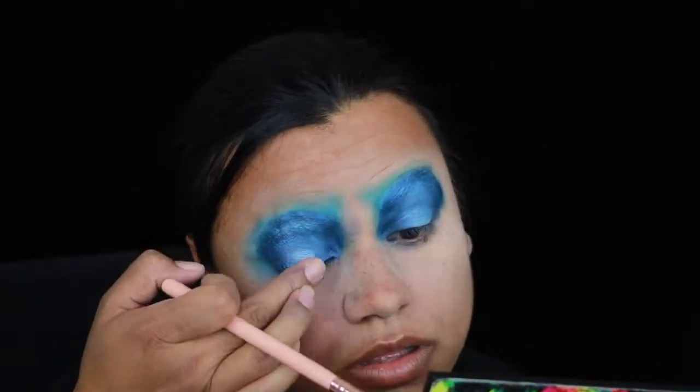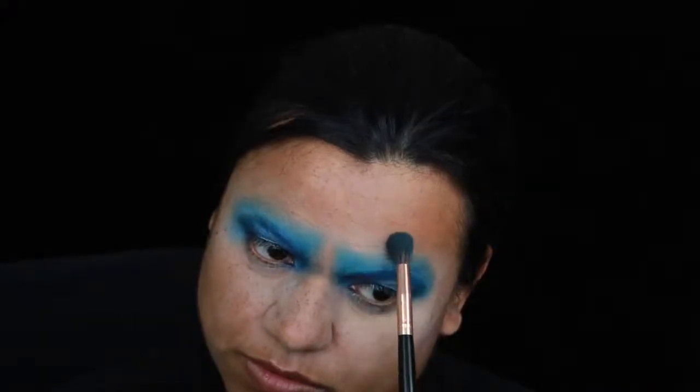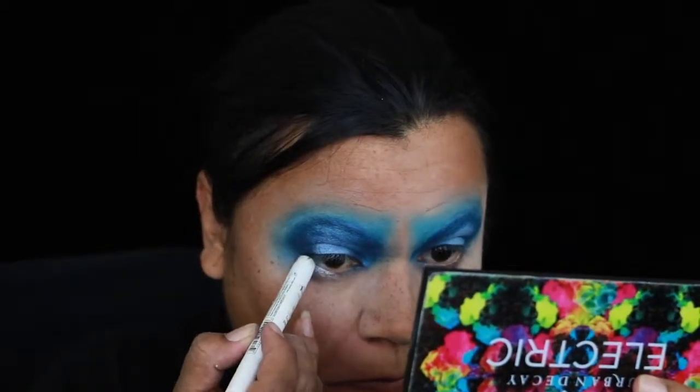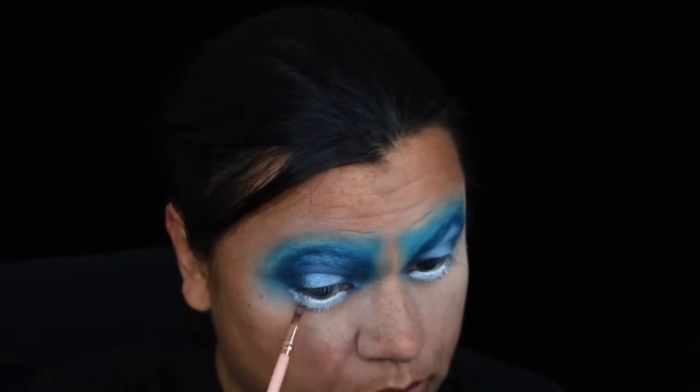Here I'm going in with a bright highlight color just to brighten the middle of the eye and create the look of bigger eyes. I apply a white liner underneath my eyes and then shade it underneath that.